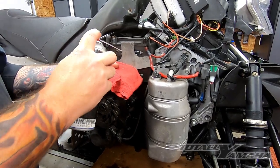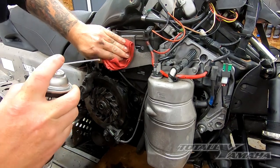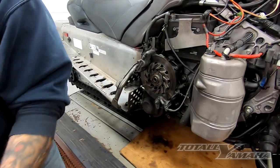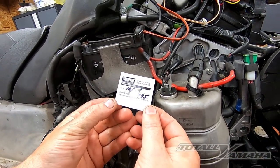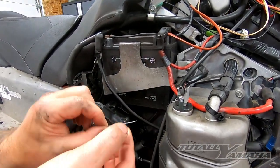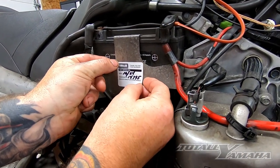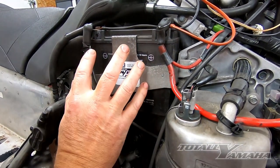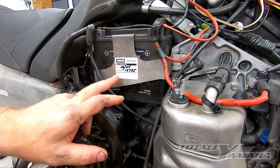The oil change is complete. We're going to clean up a little spot with some contact cleaner — I usually put it right by the battery. Yamalube gives you this nice decal so you remember what date and oil change you did. Be careful with greasy hands. I like to put it here by the battery because if you put it on the oil tank, the heat wrecks the decal.